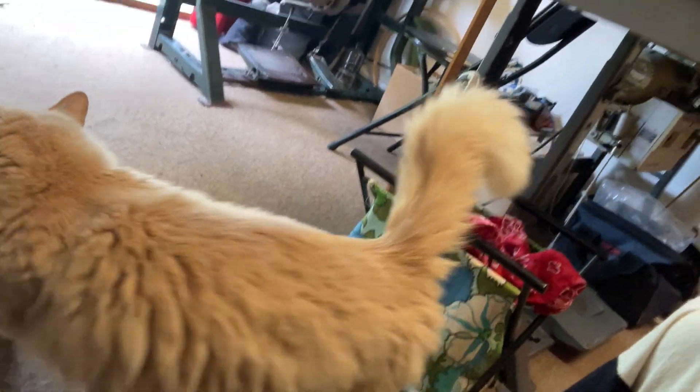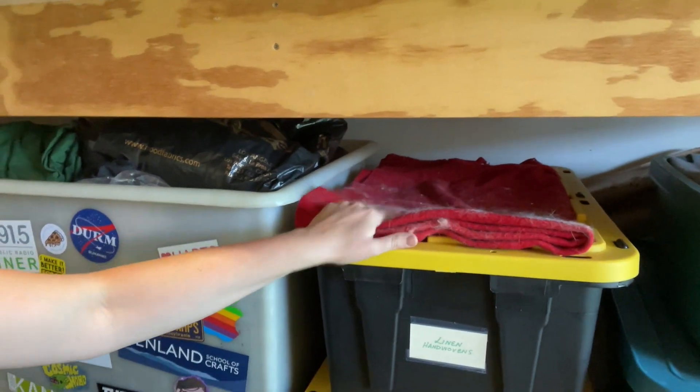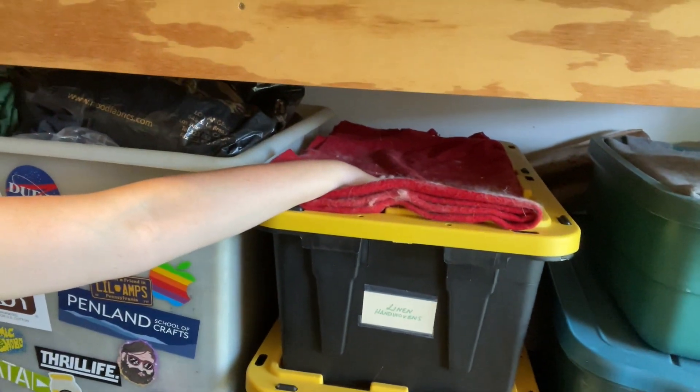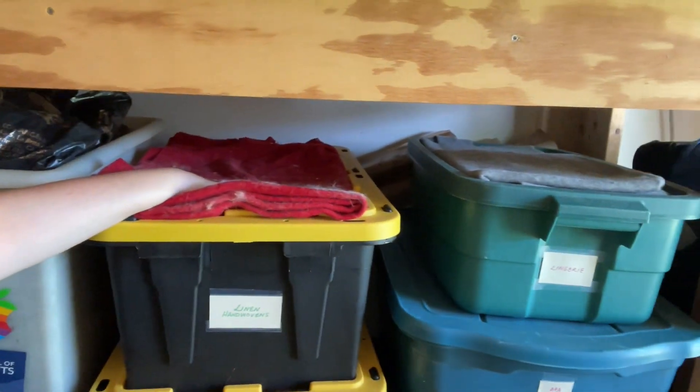If y'all have pets, you know how obnoxious it can be when they just want to get on top of whatever project you're working on. My cat loves getting on whatever paper when I'm working on a pattern — it's such a pain. So I put this old wool on top of these bins so he has a space to jump and sleep and be with me without being on my work surface or my sewing machine. And they're actually using it, which works great.